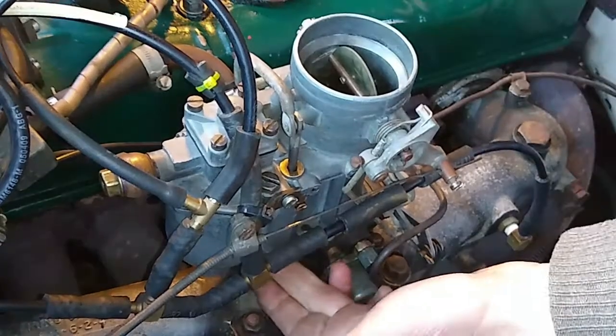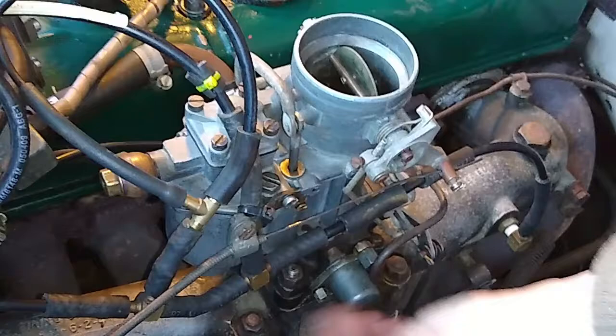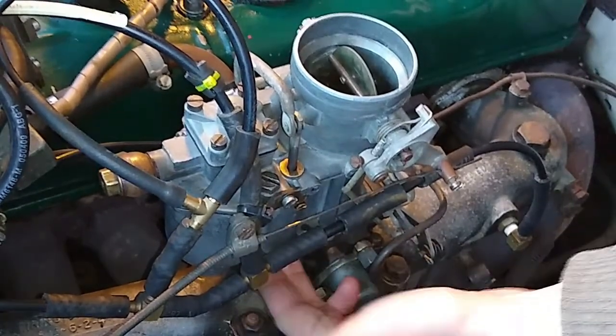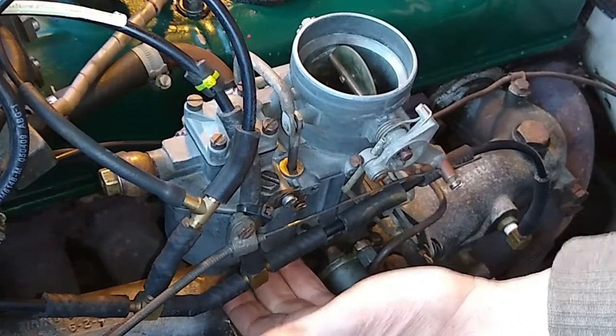Okay, just have a look down on the side here - I've got no fuel coming out there, so that's good. That's fixed it. It's taken me years to figure that out.